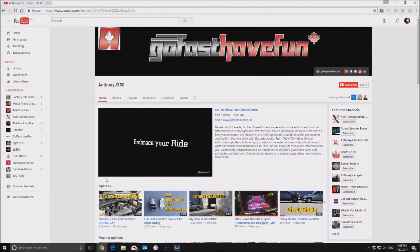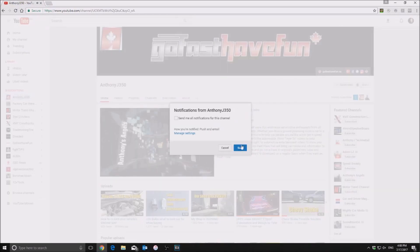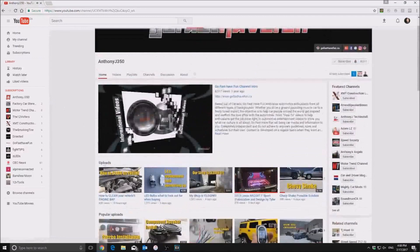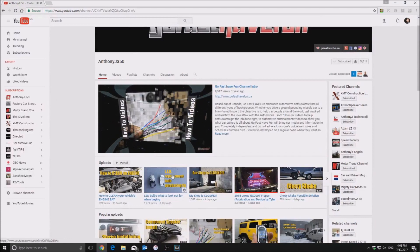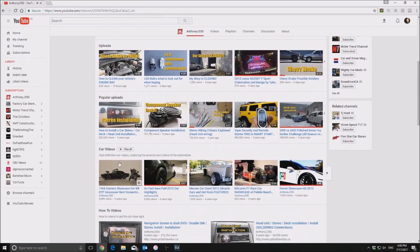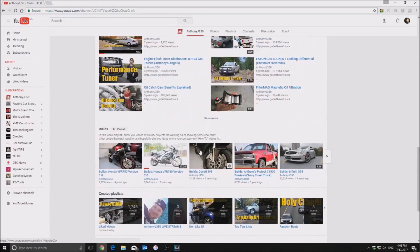If you like today's content, make sure to check out my channel and hit the subscribe button, and hit that bell notification so you're always kept up to date with all the content we're providing on YouTube. The channel has latest uploads at the top, plus popular uploads, car videos, how-to videos, demonstration and informational videos, and specific car build playlists. The builds playlist is great because it takes all the theories from the how-to section and applies them to different vehicles.